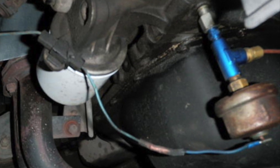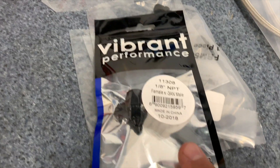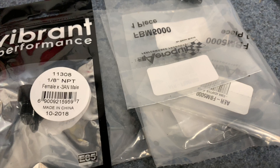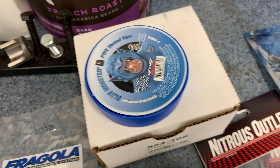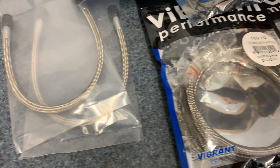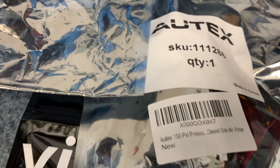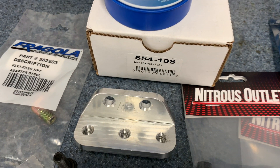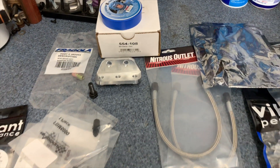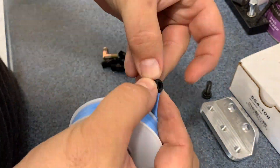I started by ordering a bunch of 3AN fittings, some good thread tape, some pre-assembled AN lines, various pressure sensors, and this billet sensor bracket. After I got everything out of its packaging, I started getting the threads taped up.